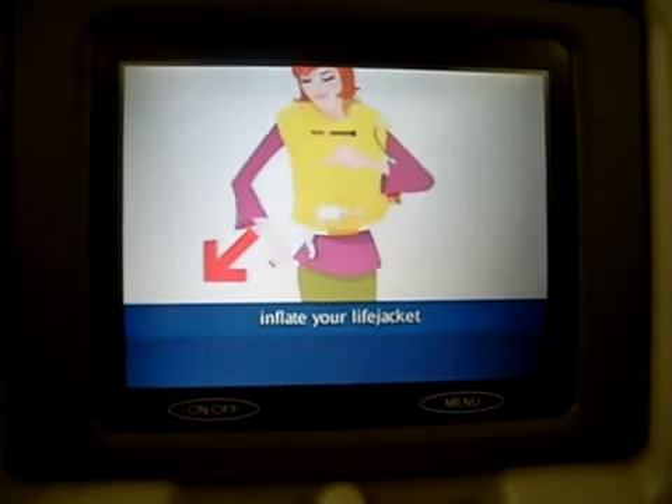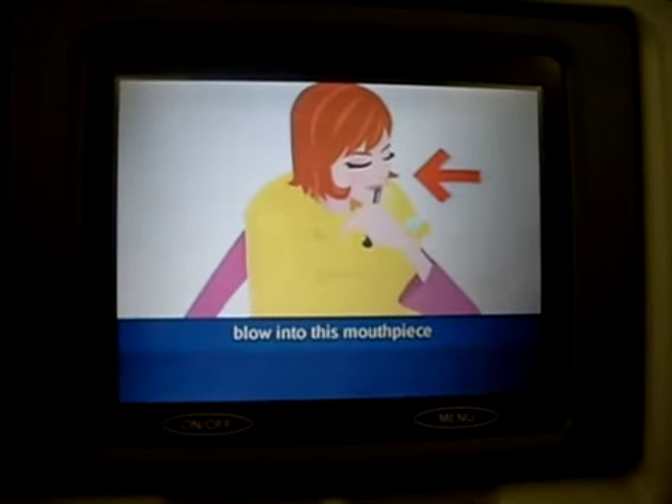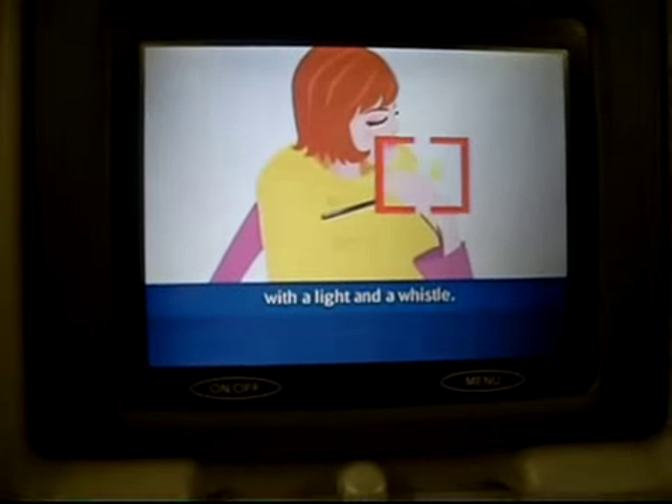As you leave the aircraft, inflate your life jacket by pulling the red tag. If necessary, blow into this mouthpiece to top up the air. The life jacket is fitted with a light and a whistle.